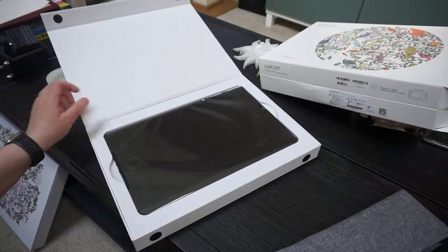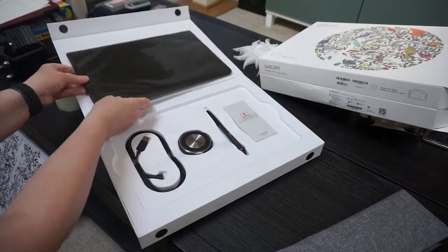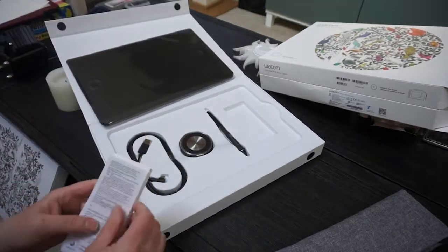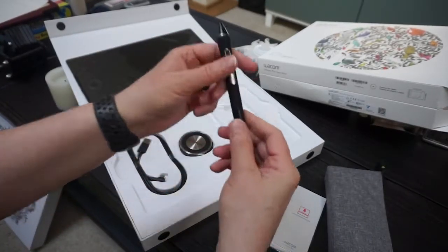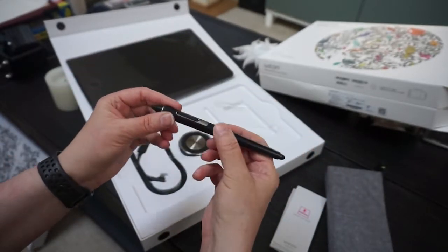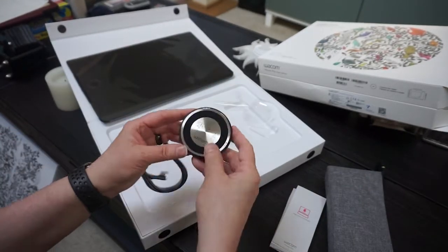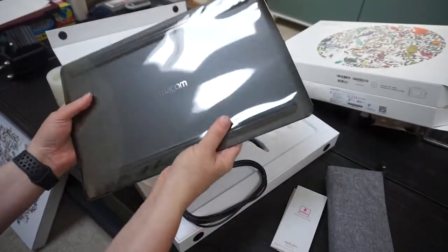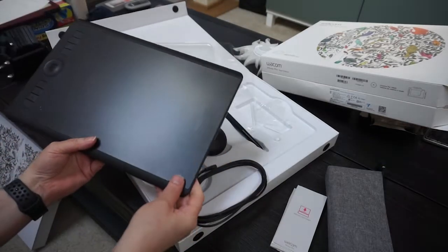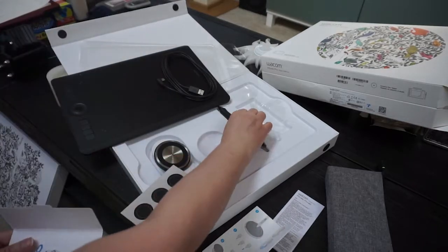Now let's talk about the tablet itself, because wow, it really does not disappoint — solid, well-made, and a beautiful updated pen to go along with it, with many more points of pressure sensitivity than what I'm used to. I can't wait to draw with it.